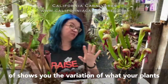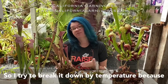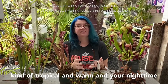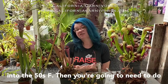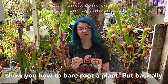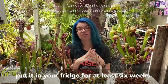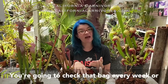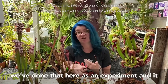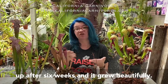Now let's talk about how you're going to mimic dormancy in your area. If you live in a tropical or warm area where your nighttime winter temperatures never drop into the 50s, you're going to need to do the bare root fridge method. Basically you take your plant out, bare root it, wrap the roots in a little damp sphagnum moss, put it in a zip-lock bag, and put it in your fridge for at least six weeks. Check the bag every week or two to make sure it's still slightly damp and nothing fungal is growing. We've done this as an experiment and it produced a perfect dormancy — we just potted it back up after six weeks and it grew beautifully.